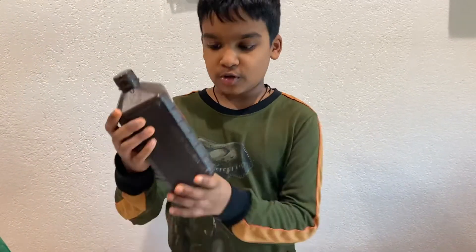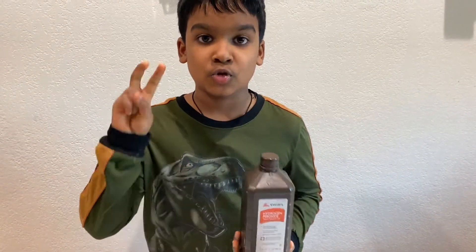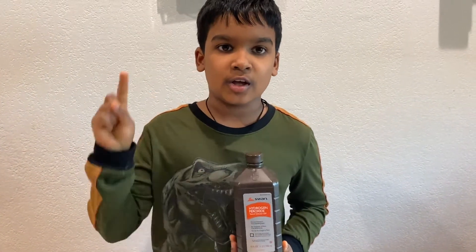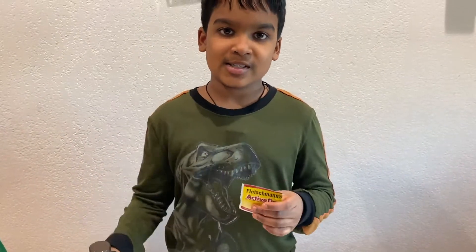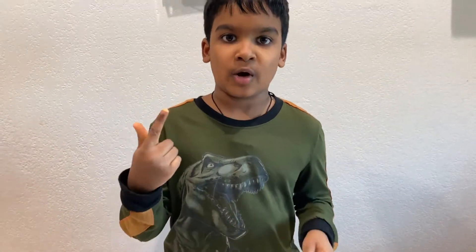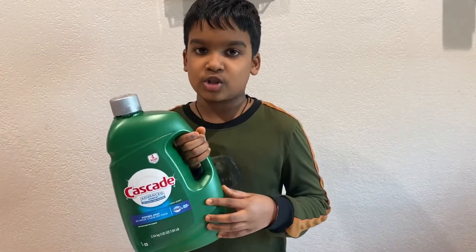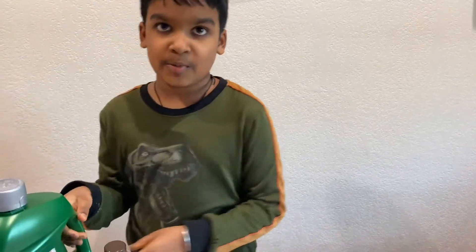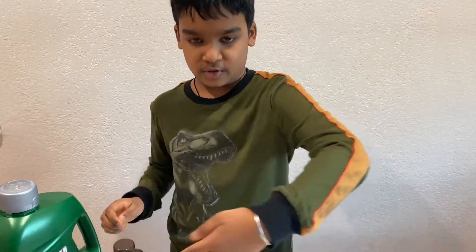The explanation for this elephant toothpaste is really simple. The first step is hydrogen peroxide. Hydrogen peroxide contains two things: hydrogen and oxygen. Yeast is a catalyst which breaks down hydrogen peroxide into oxygen and water. This dish soap traps the oxygen in water and creates bubbles, which gives that foaming reaction to overflow and create all this foam.